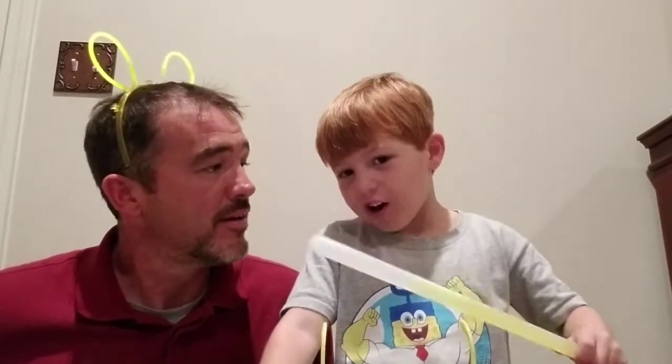Hey guys, Brother Matt. Today we are doing a Glow-in-the-Dark Nerf Gun Challenge. Glow-in-the-Dark Nerf Gun Challenge? Yes.